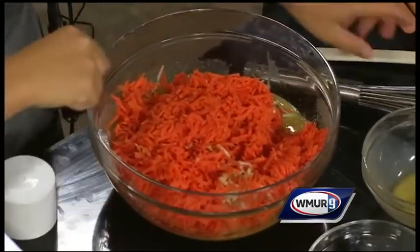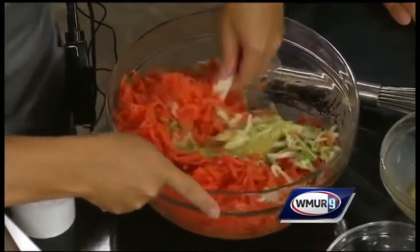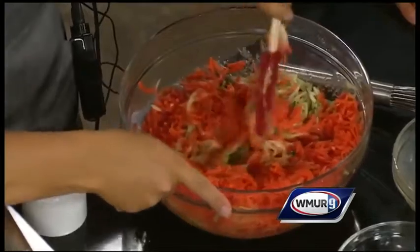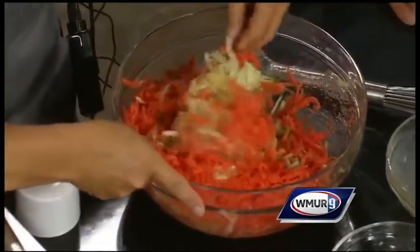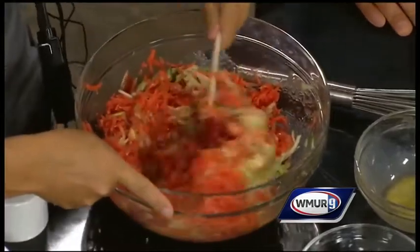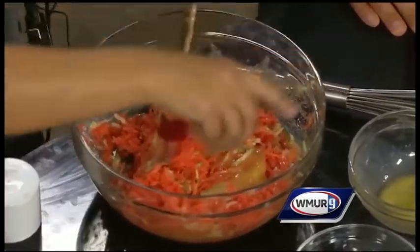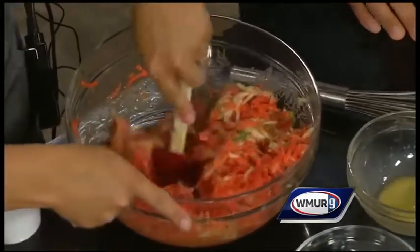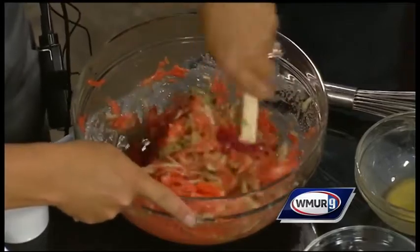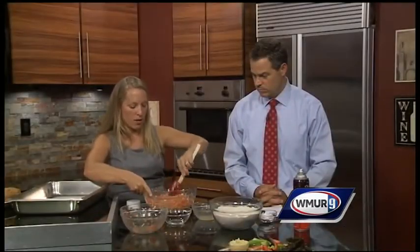Now we're going to fold in our shredded carrots and zucchini — just folding them into the mix. Do you ever have kids take this home and say they want to make it at home too? Yes, that happens quite often — I get emails from parents asking for recipes. One of the recipes I brought today on display is the kale chips; I've gotten quite a few emails from parents for those. I also have out there our hummus and veggie sticks, which parents ask a lot for.